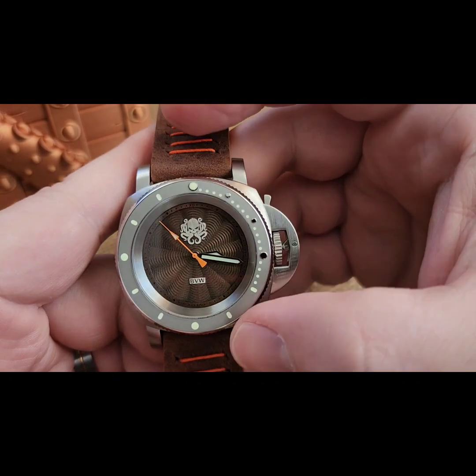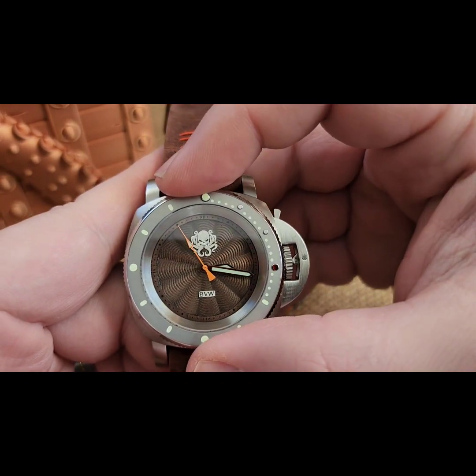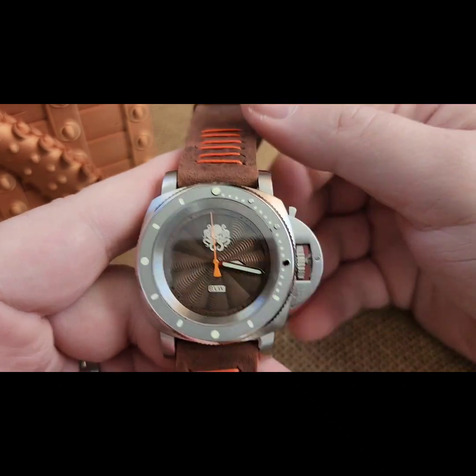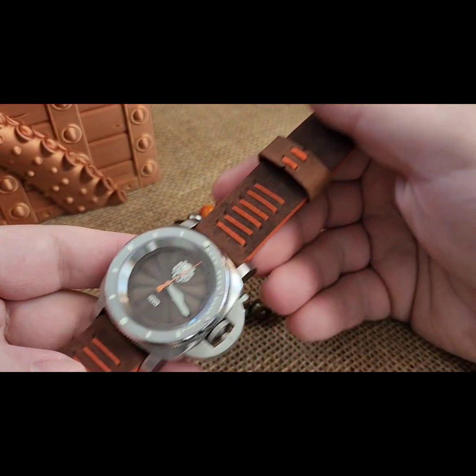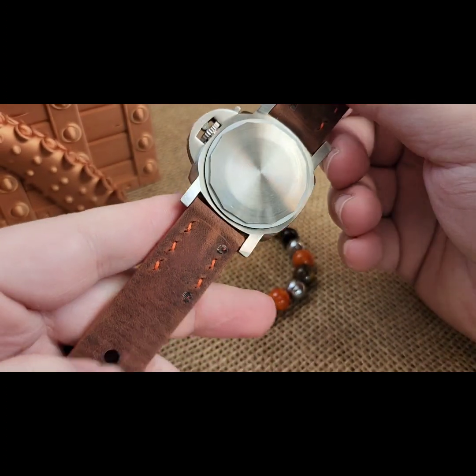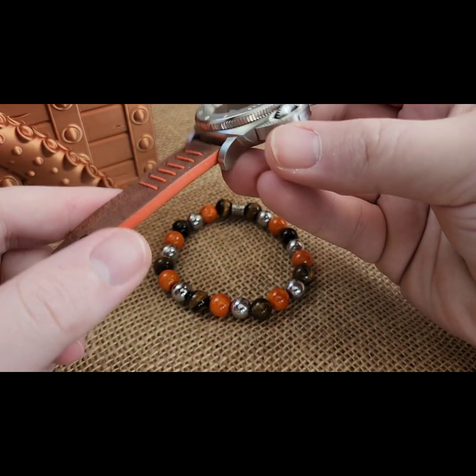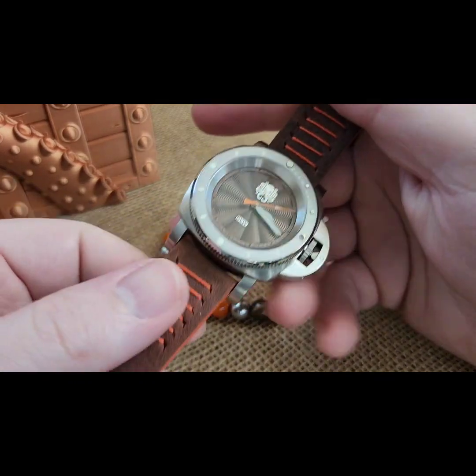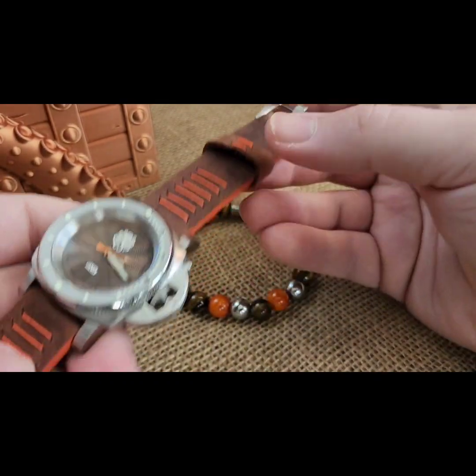And then this is on one of my fancy Italian leather straps from my buddy Constantine. Orange painted sides, orange stitch, brushed preview buckle.